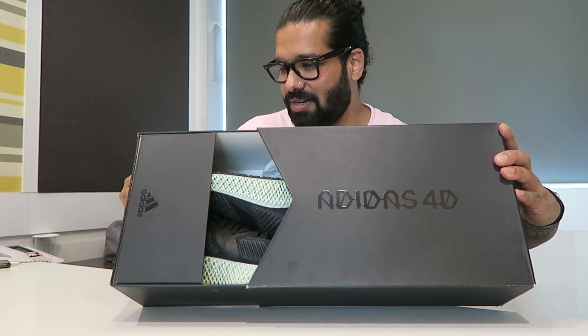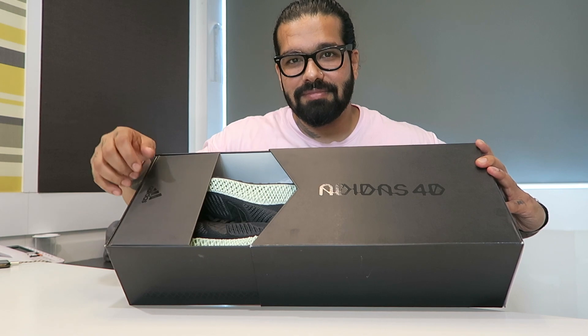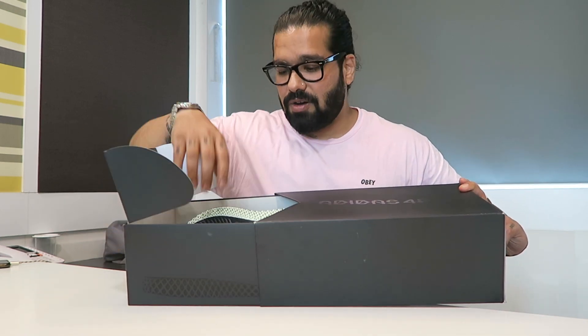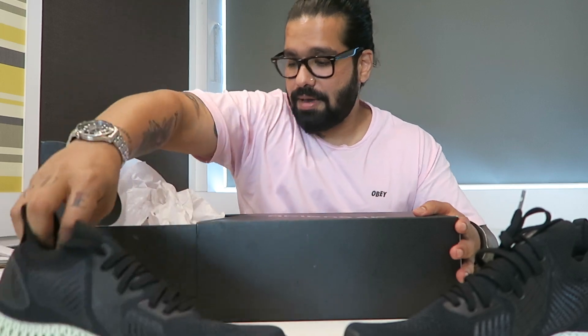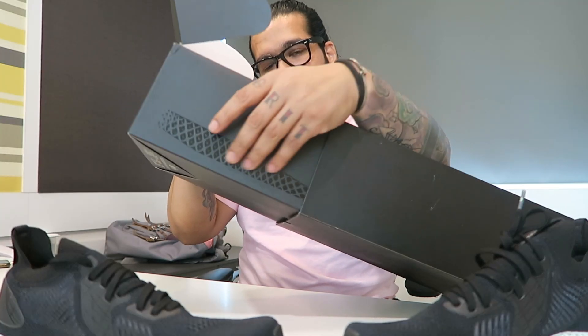It's got a really nice feel to it. There you have the shoes — lift this off, get the shoe out. I just noticed that this print here does have the 4D shape on it.